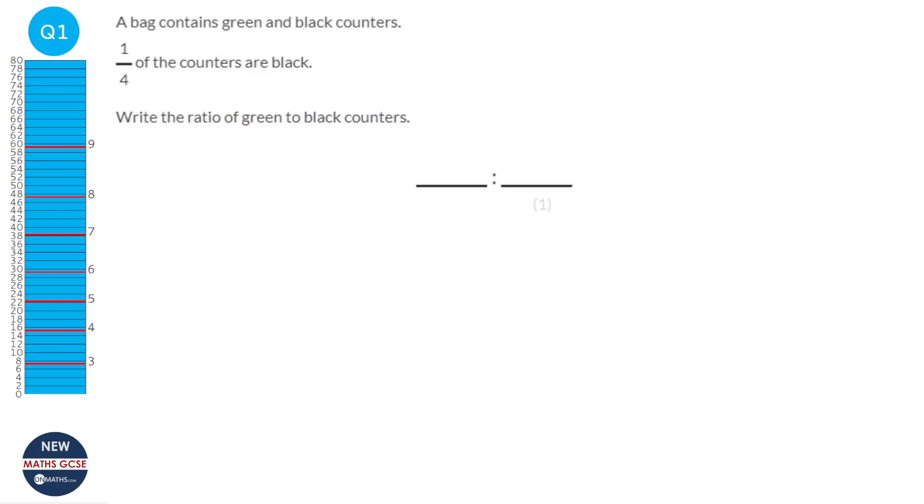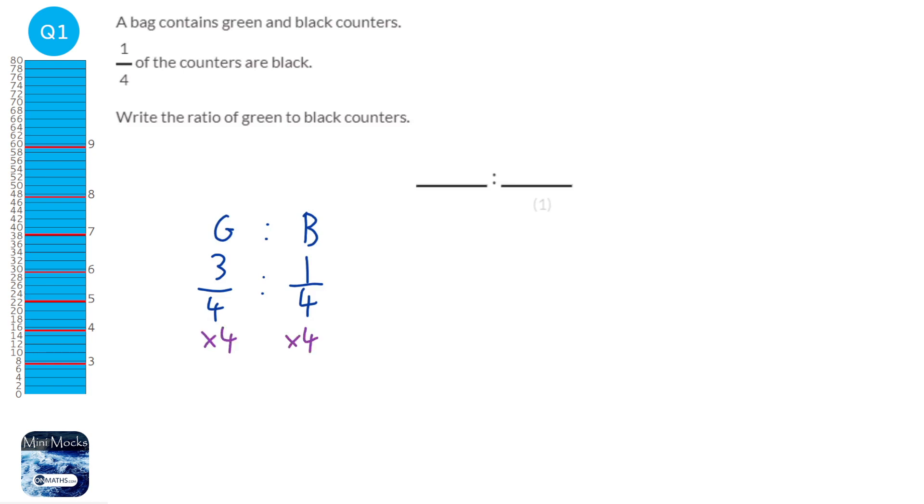The first thing we're going to do is write this as a ratio between the fractions — green to black. It says that a quarter of the counters are black, so the remaining three quarters are green. We times both sides of the ratio by four: three divided by four times four gets rid of the fraction, leaving 3. One divided by four times four is 1. So it's a ratio of 3 to 1, not 4 to 1.